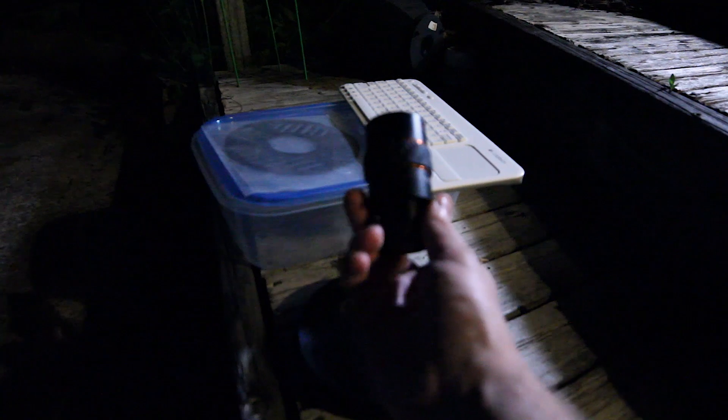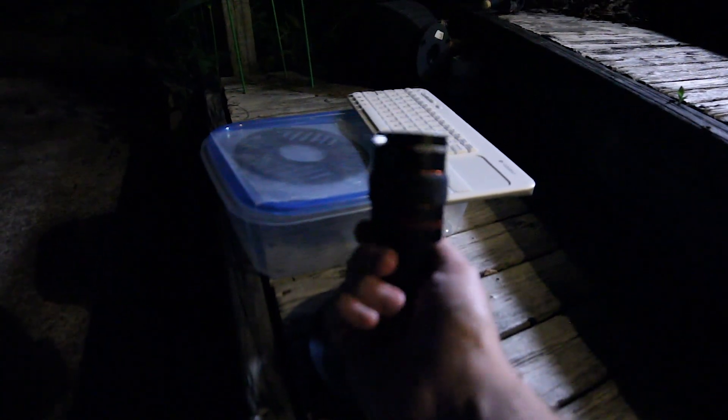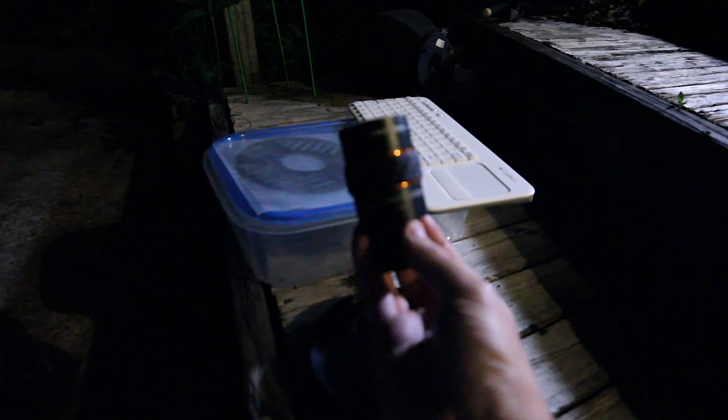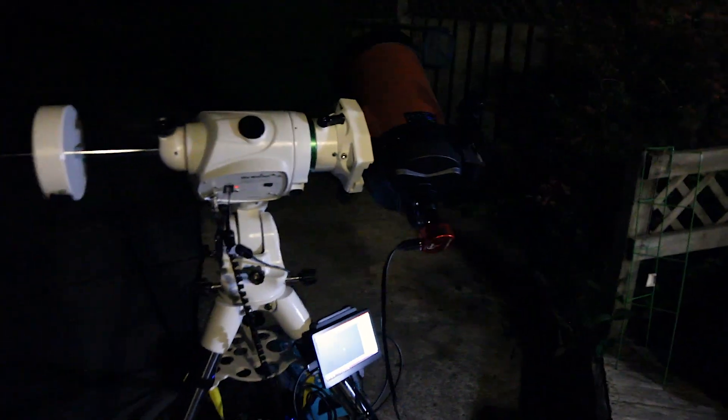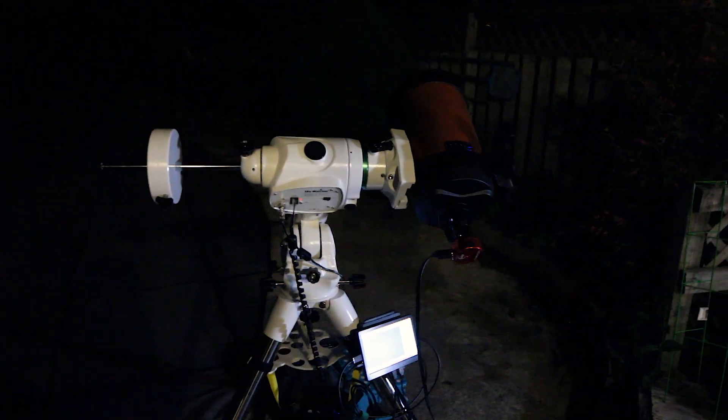I'm also gonna try using my 3x Barlow. I'm gonna see if I can pull out any detail or maybe it's just gonna be muddy. Nonetheless I'm gonna try and see what we can get. This is really my first time shooting a planet with this telescope. I know the ASI camera that I'm using is great for planetary objects.